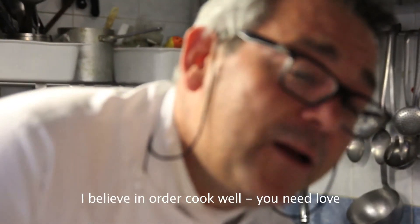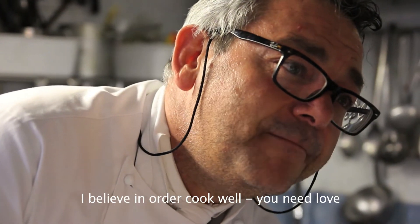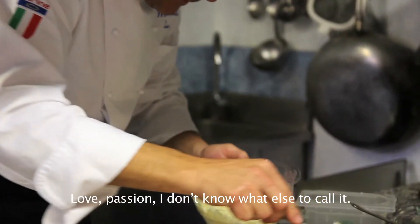Credo che nel cucinare ci voglia l'amore, la passione, non so come chiamarla.